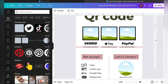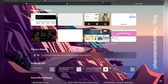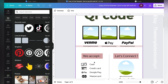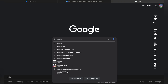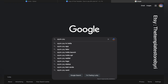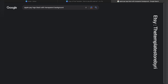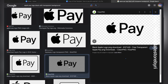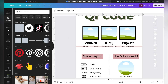Moving ahead — you can edit the payment method icons depending on what your store accepts. Let me quickly show you: head over to Google and suppose you want to add an Apple Pay logo. Search for 'Apple Pay logo black with transparent background' for more accurate results. Select the image you like, save it, go back to your Canva design, click Uploads, and upload that file.